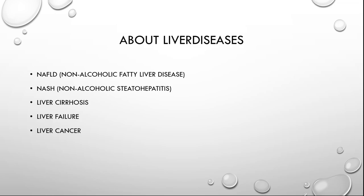Ultimately, cirrhosis of the liver can lead to liver failure or liver cancer. I have plenty more information I could provide on these diseases, but for now I'd like to move on.